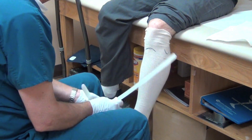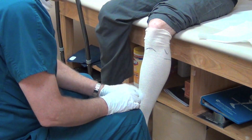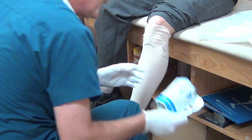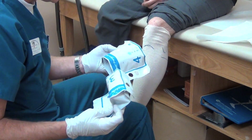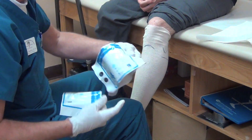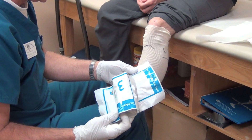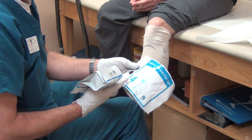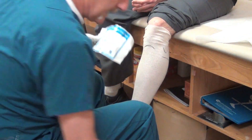With adult patients, the vast majority, I use a 4 inch and a 3 inch — I use the Tech Form. There are other good materials out there, but I find these are relatively inexpensive: about $42 for 4 inch, $32 for 3 inch.